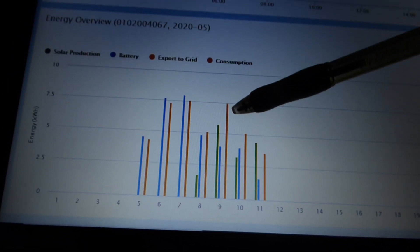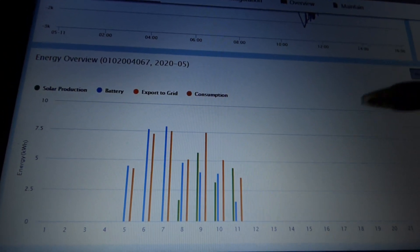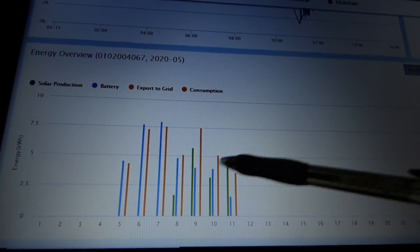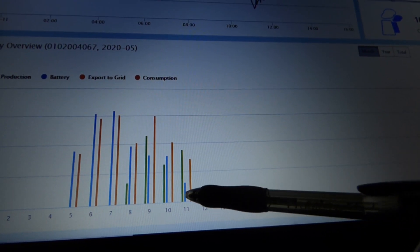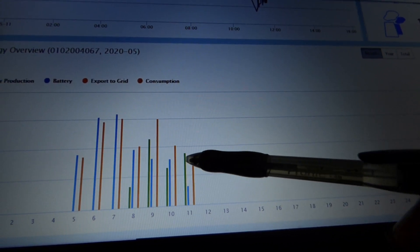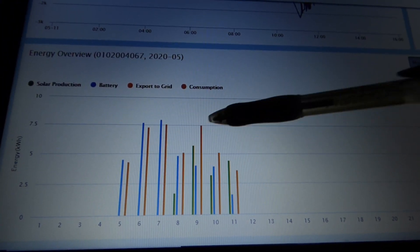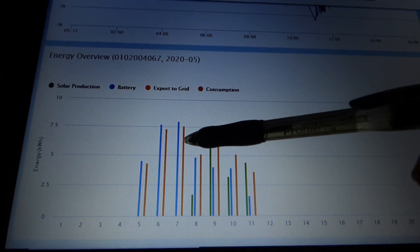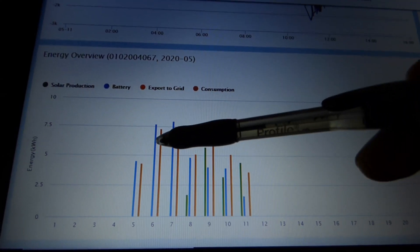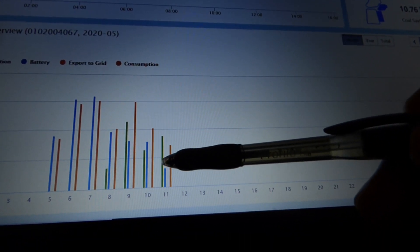Looking at the daily graph, prior to today our consumption was substantially higher — we installed solar three days ago, so today is the fourth day and the first day we had both PV inputs fully connected. You can see we're now producing much more than we're consuming, compared to earlier days where we consumed more than we produced and relied more heavily on battery discharge.